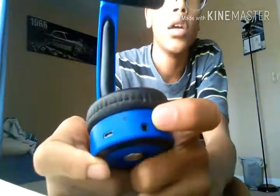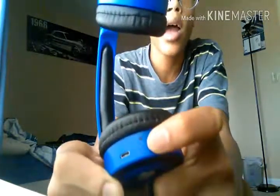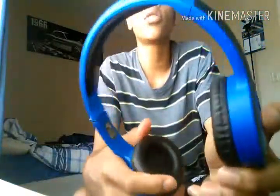You have your aux cord input, then you have your LED indicator right there, and then you have your micro USB charging slot — that's how you're going to charge the headphones. If the battery dies, just plug them in. Right here is the power button — you hold it down for about three seconds to power on, and a couple of seconds to turn it off.